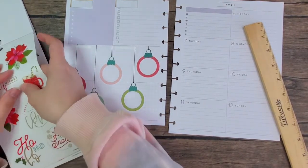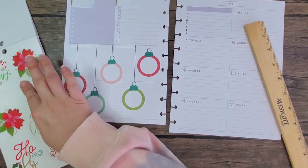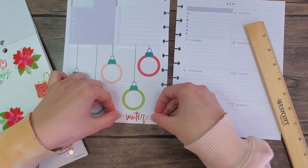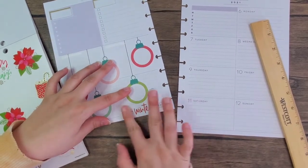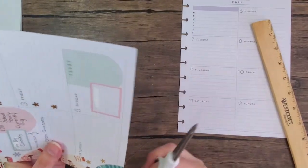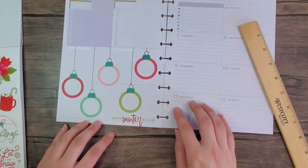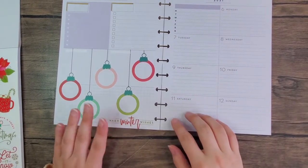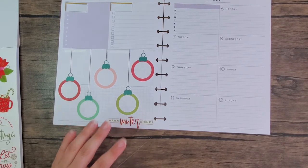Let's take this 'Warm Winter Wishes' and put it right here. Okay, put the ruler up. I think I'm done with this side — let's add some stuff to the other side now.